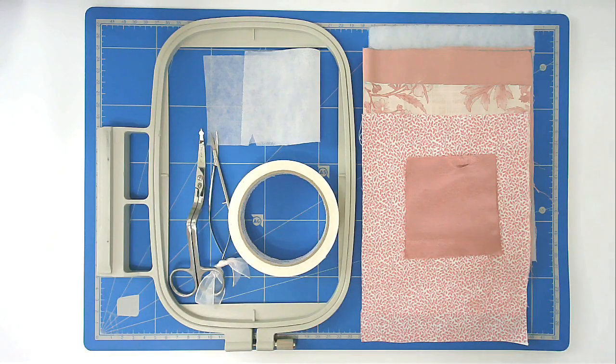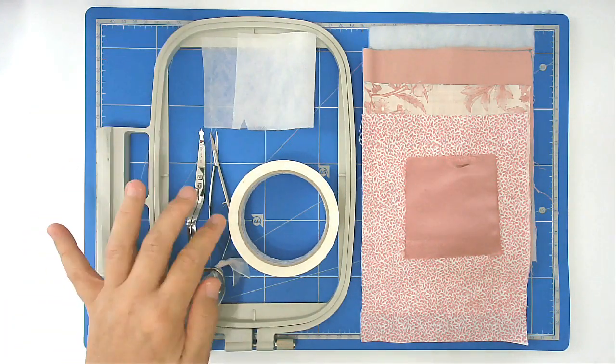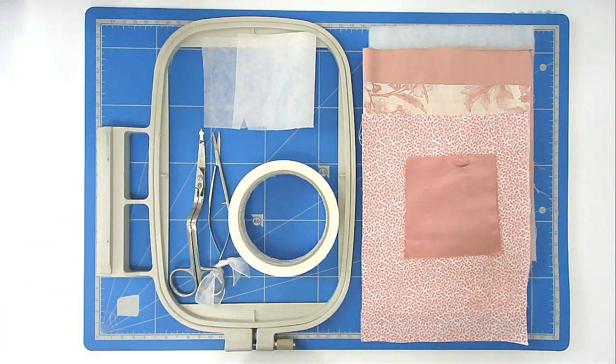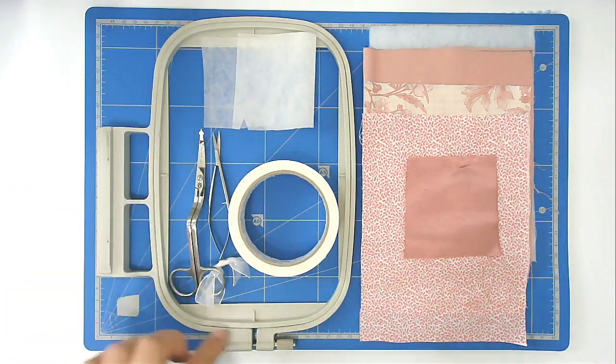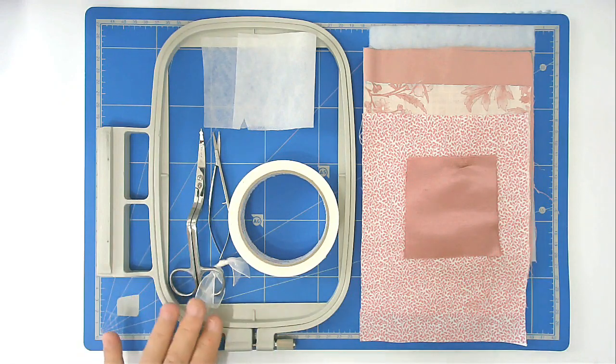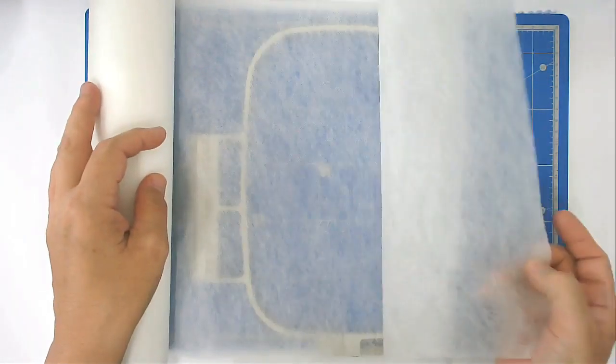I'm going to show you how to make Creative Kiwi's free photo frame. It's an in-the-hoop project and for that I'm going to be using my 5 by 7 hoop, some wash away stabilizer, my scissors, tape, batting, and fabrics cut to size. You're going to start off by loading the file into your machine and then hoop two sheets of wash away stabilizer — I've got this doubled over here.